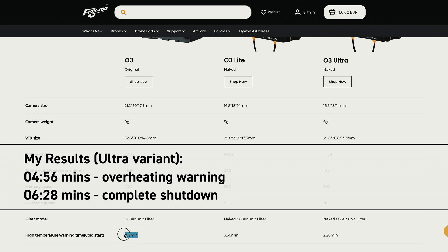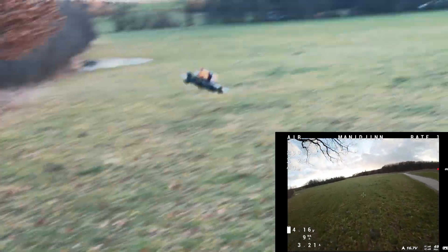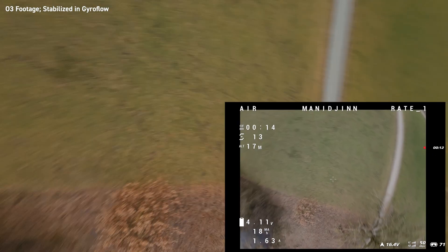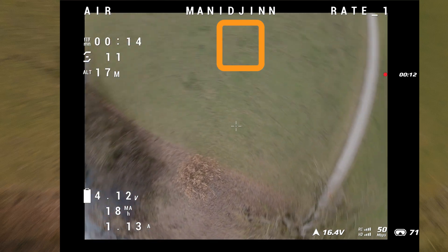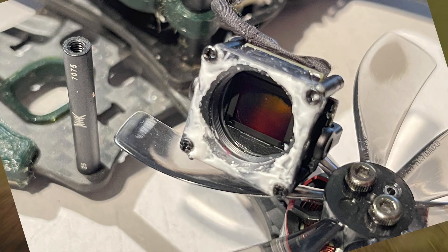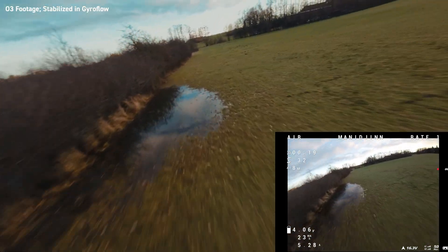Now let's get into the test flight. Let's pause here for a second — that is a piece of dust on my sensor, you can clearly see it. This is how the O3 camera looks without the lens. It came off by accident when I tried to refocus the lens after noticing some blurry images, and I accidentally removed the whole lens. Now there's a little piece of dust on the sensor, so in the future I'll have to reopen the camera and remove it.